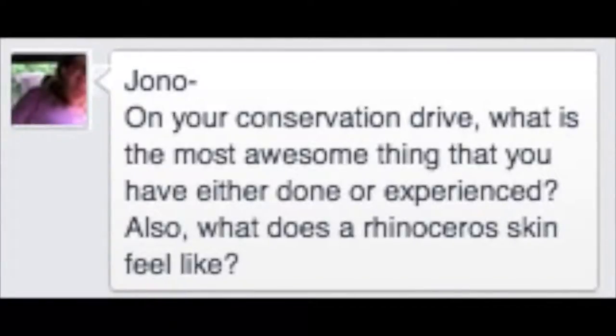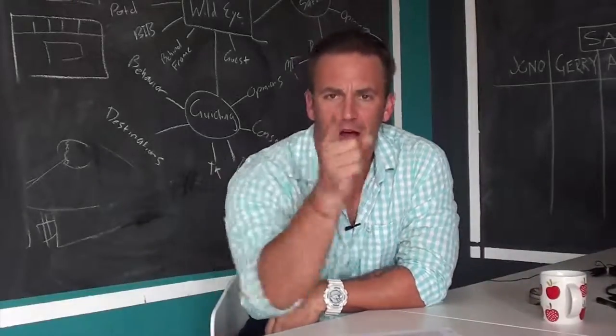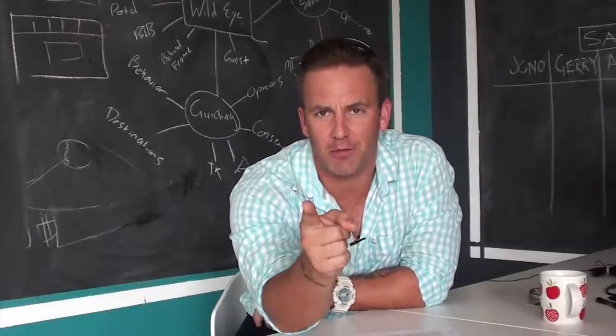Kim asked on Facebook: on your conservation safaris, what is the most awesome thing you have either done or experienced? Also, what does a rhinoceros' skin feel like? Kim, awesome question. I'm going to punch this right to Jono.